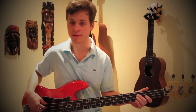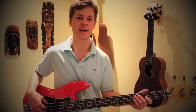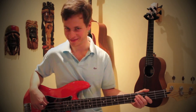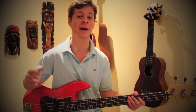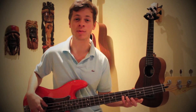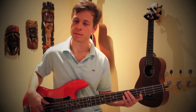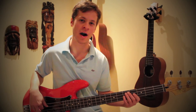We're gonna play a C on the third fret of the A string on beat one of the first bar. The second bar, we're not gonna play anything. Third bar, C again. Fourth bar, nothing. Fifth bar, C again. Sixth bar, nothing. Seventh bar, C again. And on the eighth bar, which leads back into the chorus, we put our pinky on the fifth fret of the D string and play five G's in a row.